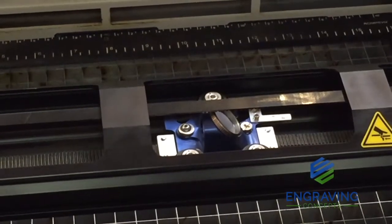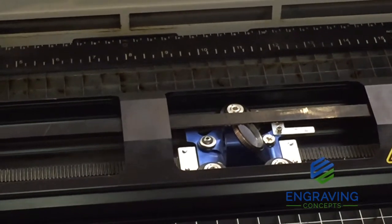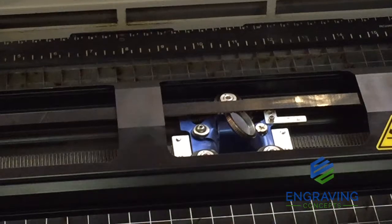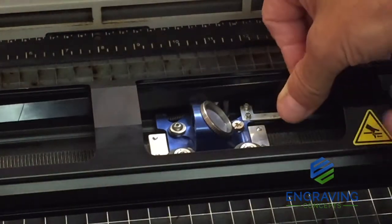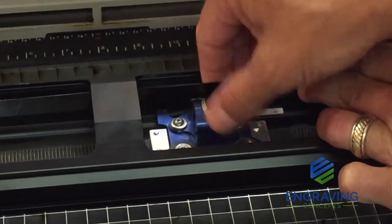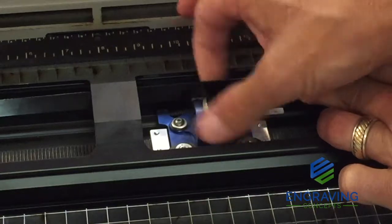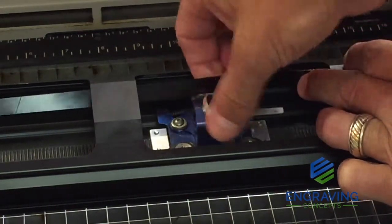Once we have easy access to the lens assembly, we can push the X axis belt slightly back out of the way. Then we're going to remove the top mirror — this would be the mirror that's above the lens on the X lens assembly. By holding that, we can twist the mirror out of its holder. This gives us easy access to clean the mirror thoroughly.